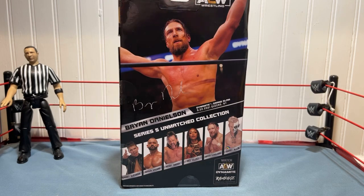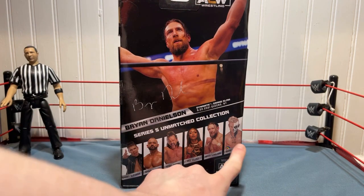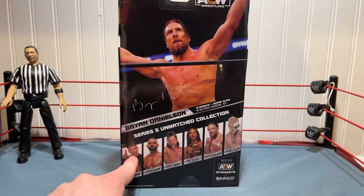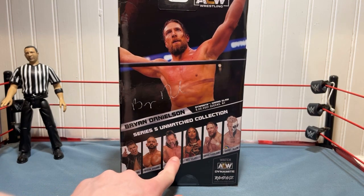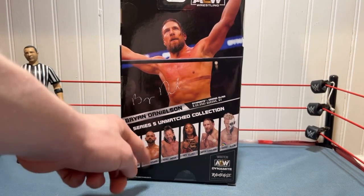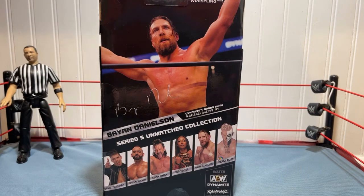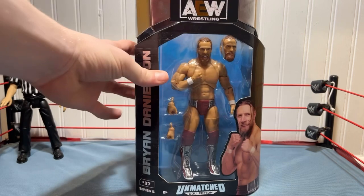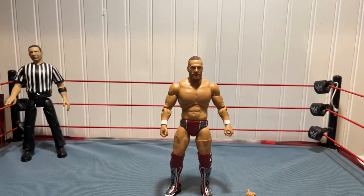It says Unmatched Collection Series 5, number 37, Bryan Danielson. The AEW logo is on it, and on the back you have all the information with a picture. This is the first figure in this set that I have. I don't know if I'll collect the others — I don't really care for these kinds of figures. The Sammy Guevara I want is a different attire, this one looks like the prison gear from Blood and Guts. Kenny Omega in red velvet I don't care for. The only one I might get is Shawn Spears, but this is probably the best figure out of the set.